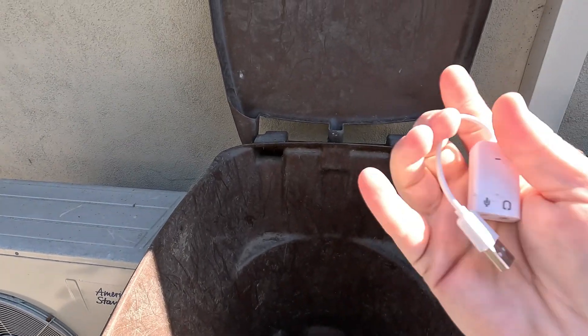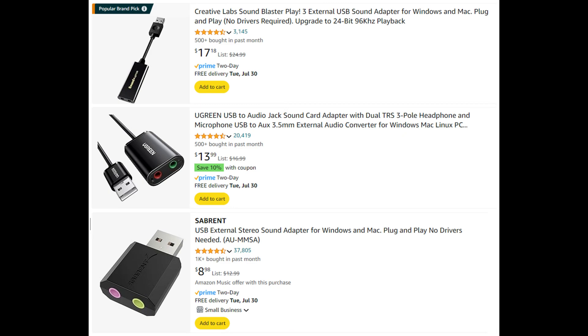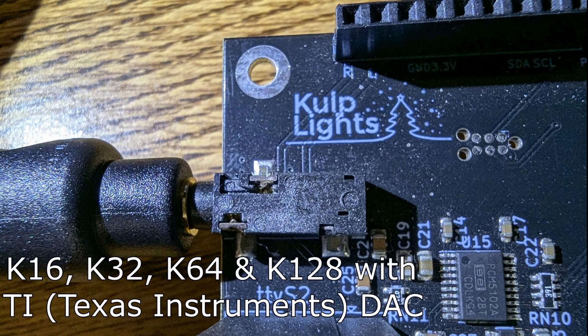A cheap USB adapter? Generic audio — trash. A few bucks cheaper USB? Trash. Onboard and generics output sound — yes, but not quality sound. If you're using one of the Kulp boards, they use a TI DAC which also outputs quality sound, on par with the Sound Blaster, so you're good to go on the audio out.